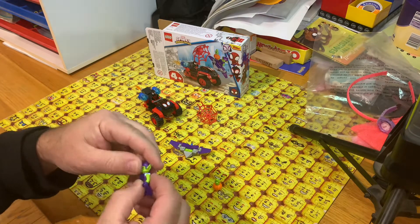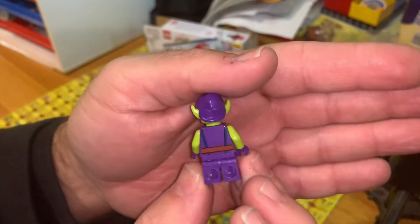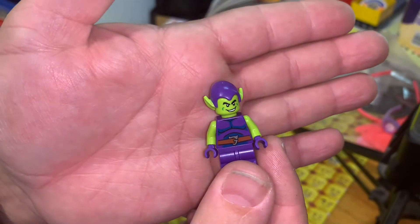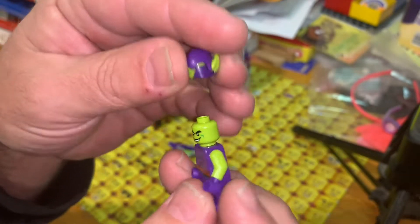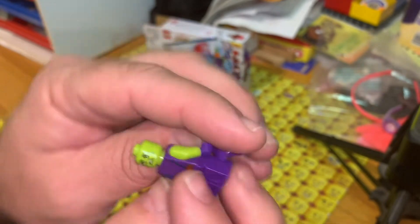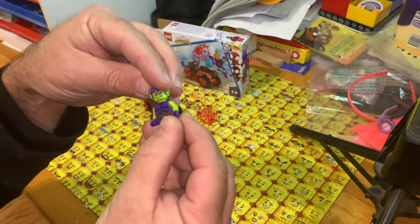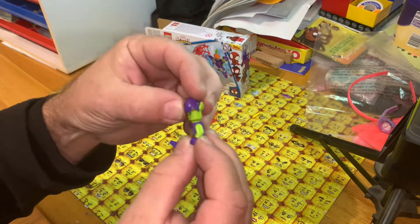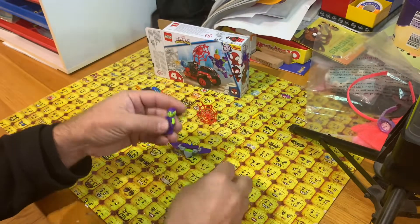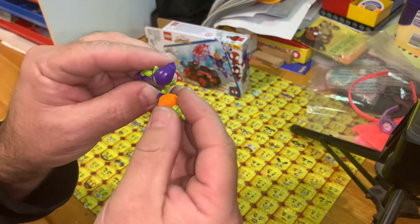Here's the Green Goblin. There's nice printing on the back, nothing on the arms, and a little bit on the front. There's an alternate face print — the angry look and then the 'oh no, things are not going so well' look. The ears are on the head piece, and he's got his exploding pumpkin.